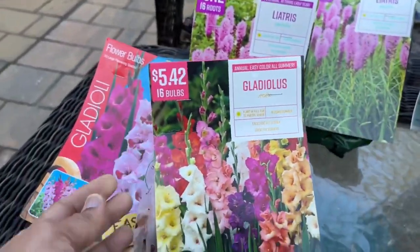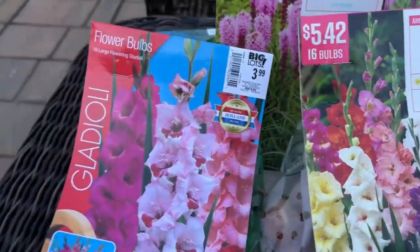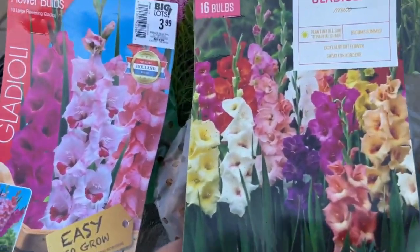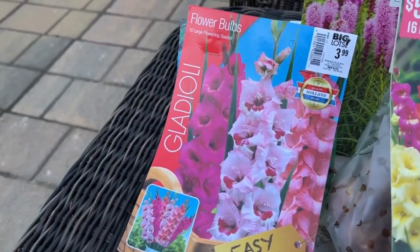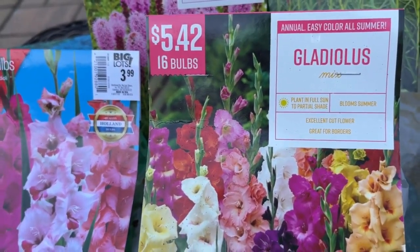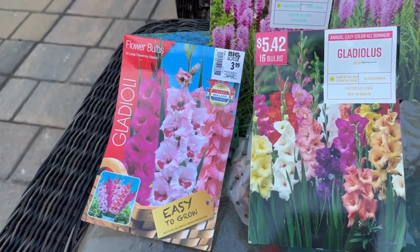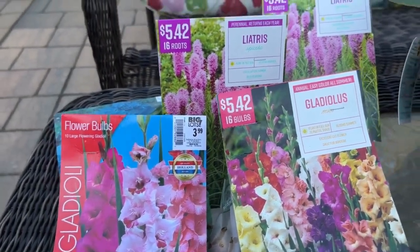I also have another bag of gladiolus from Walmart — 16 in here for $5.52. This is probably a better price. I love the colors; there's a flamingo-like pink in here too. This mix has different colors so it can go anywhere in the garden, but the pink ones I'm keeping for the flamingo garden. You can put gladiolus in full sun or partial shade — if you've never tried these, I strongly recommend you do.